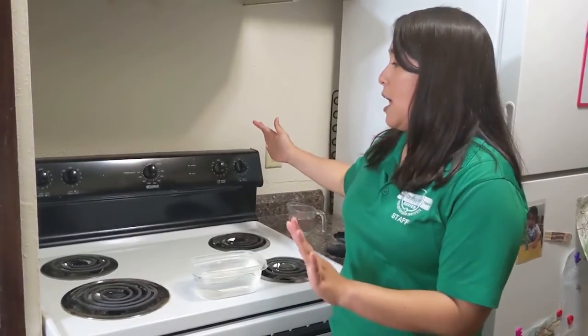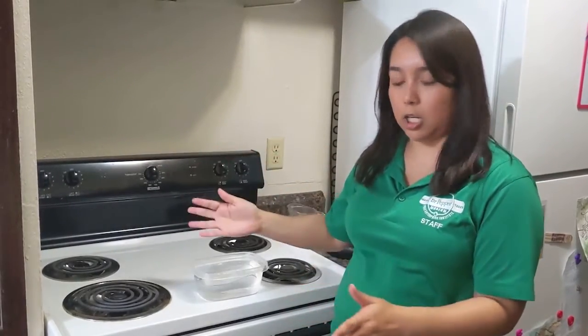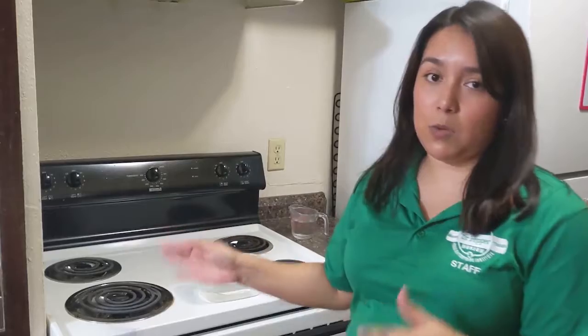Now the last thing that you need for this experiment is kind of a two-parter. You need access to a stove top and some burners, and so of course if you're going to be using that, another thing that you need is a responsible person participating in this activity, preferably an adult.